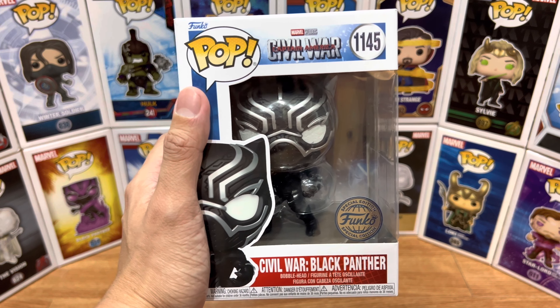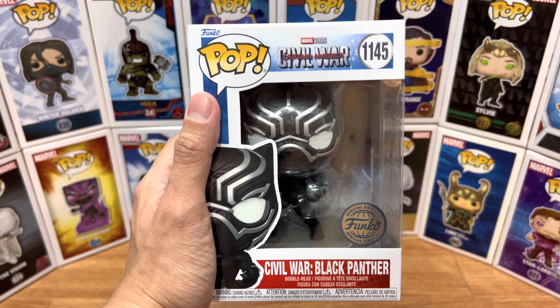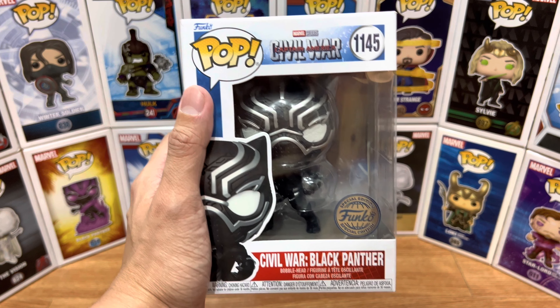Now let's take a look at the packaging. This is the front part, the right side, the back part, the left side, the top part, and of course the bottom part.